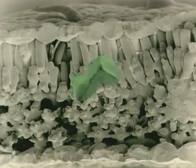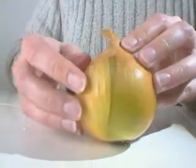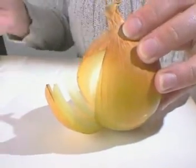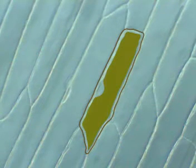The scanning electron microscope shows the three-dimensional shape of the cells, but it doesn't show what's inside. By removing a thin piece of onion tissue, just one cell thick, and placing it onto a slide, it's ready to view under a light microscope. The cell walls are easily visible. The vacuole is pushing the cytoplasm to the outer edge of the cell. Squashed to the side is the nucleus.